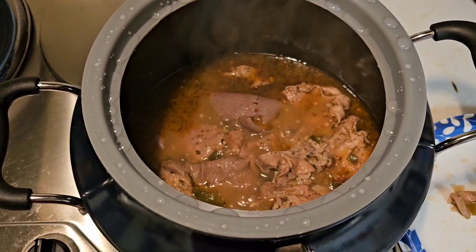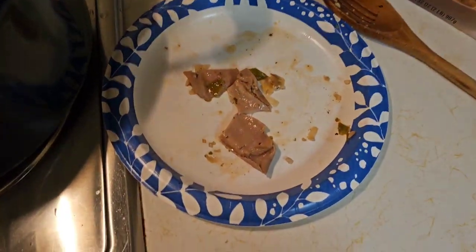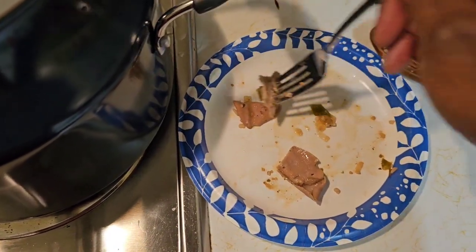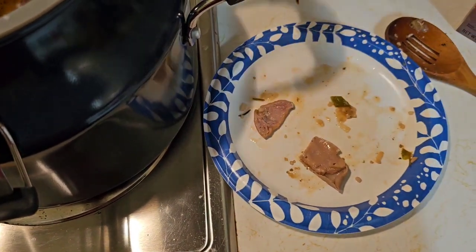It's been about three hours and these are actually pretty tender now. It does make a difference — it would have taken probably five and a half to six hours otherwise. These are nice and tender.